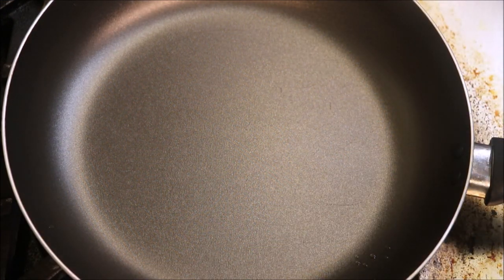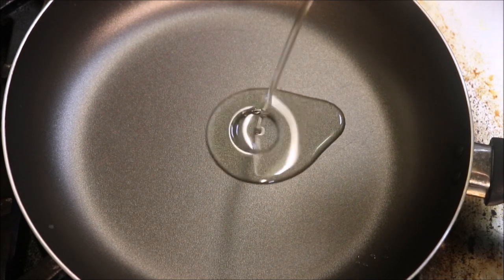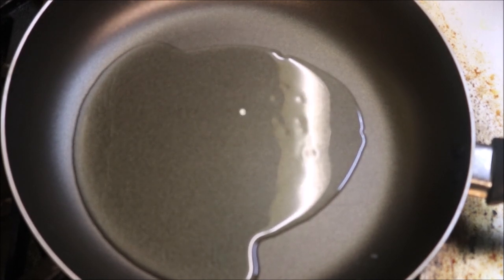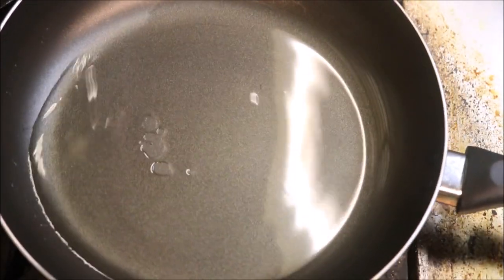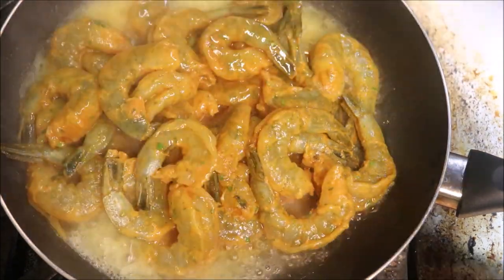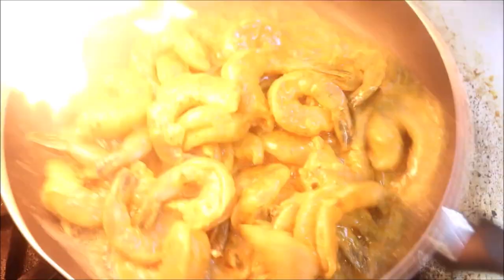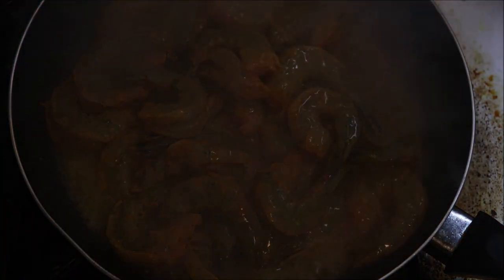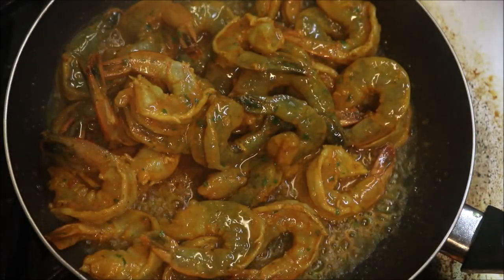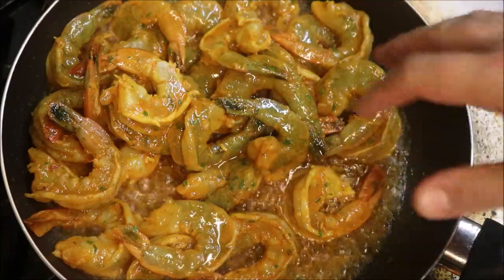Alright guys, moving on — just into a large pan on a medium to high heat. We'll add about three tablespoons of oil. We want to get that pan nice and hot before we add anything. Never add prawns to a cold pan. So once your oil is nice and hot, we'll go ahead and add in all our prawns straight away. Now be careful because you will get a flare off. All we're doing is cooking this at a high temperature until our prawns are cooked. Once they start to go white, that's when they're cooked.